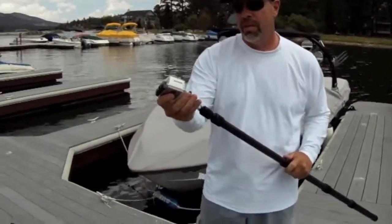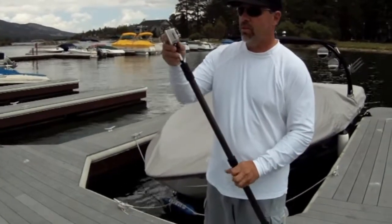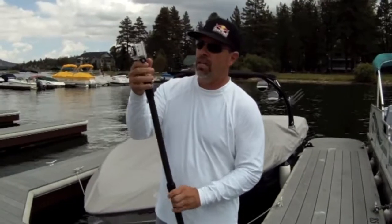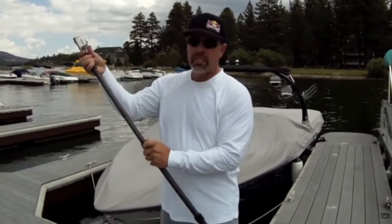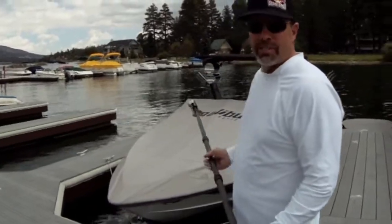We demonstrate the GoPro. We just have a little adapter that screws on to the quarter-twenty camera mount. When the boys are out there shredding on the water, I'll be adjusting this boom off the back of the boat. Let's get the Malibu ready and let's do it.